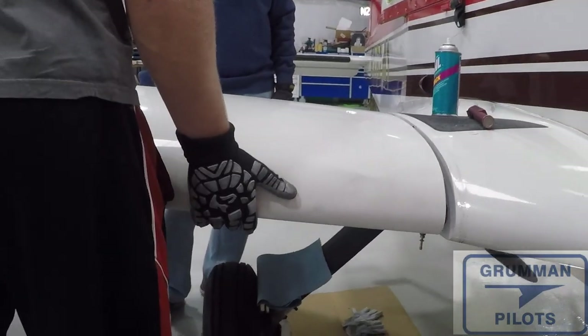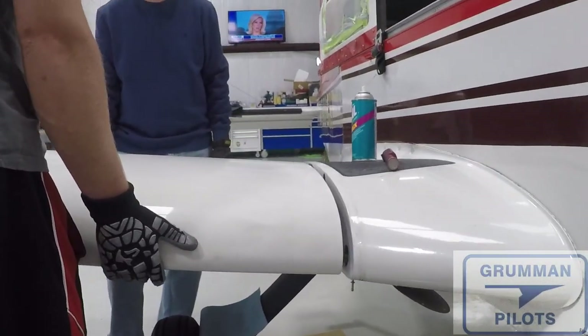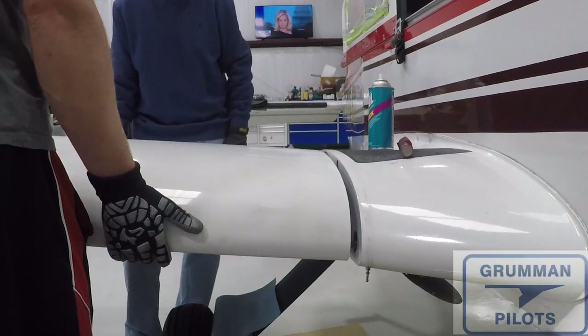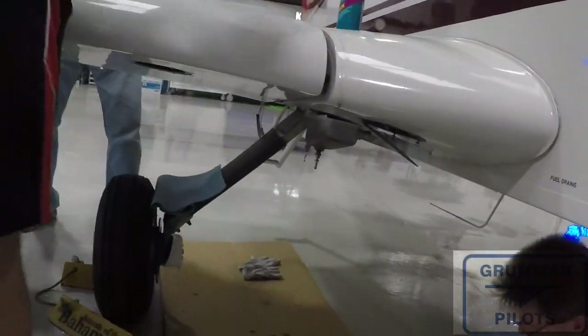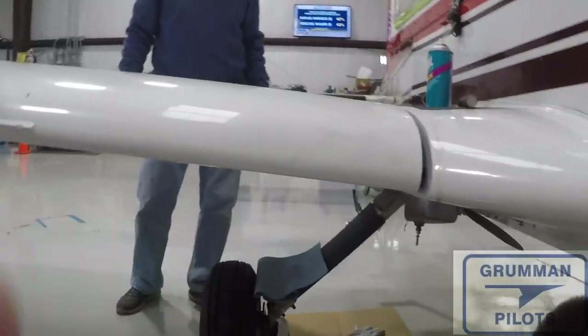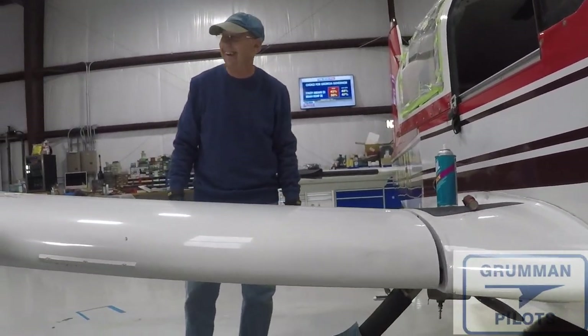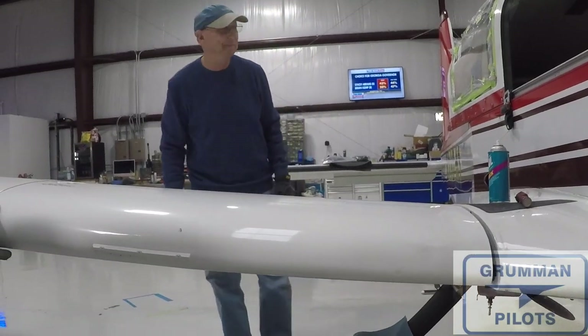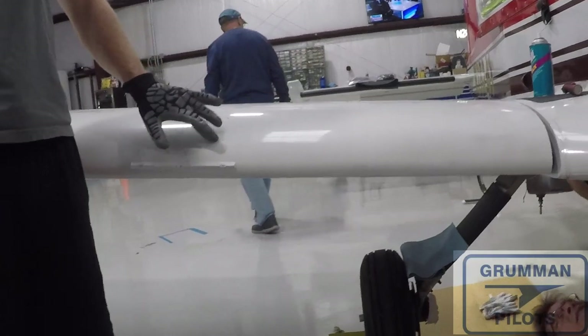Just kidding — that was 21 minutes and we can take the wings off. The pile of parts is getting smaller.